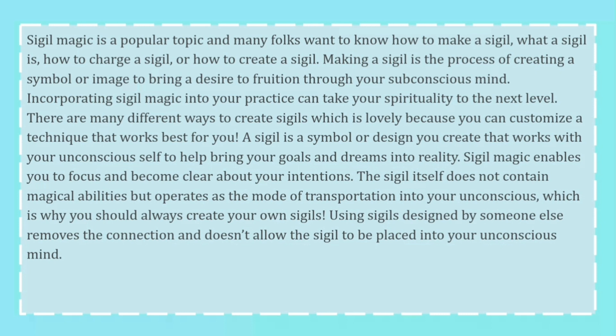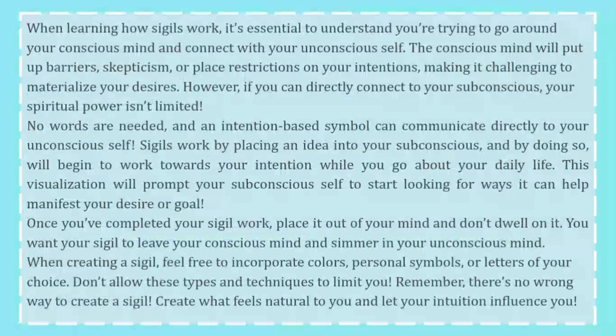Which is why you should always create your own sigils. Using sigils designed by someone else removes the connection and doesn't allow the sigil to be placed into your unconscious mind. When learning how sigils work, it's essential to understand you're trying to go around your conscious mind and connect with your unconscious self. The conscious mind will put up barriers, skepticism, or place restrictions on your intentions, making it challenging to materialize your desires.